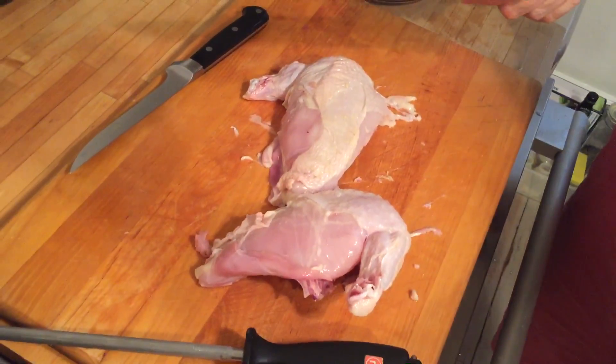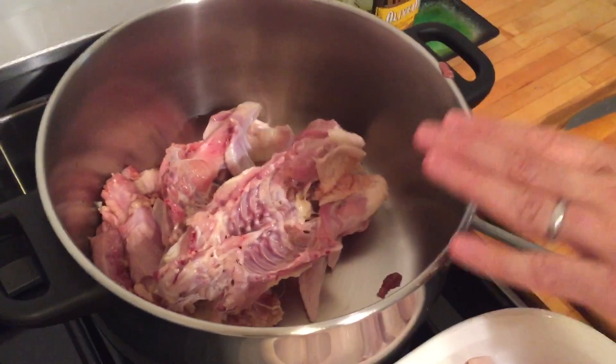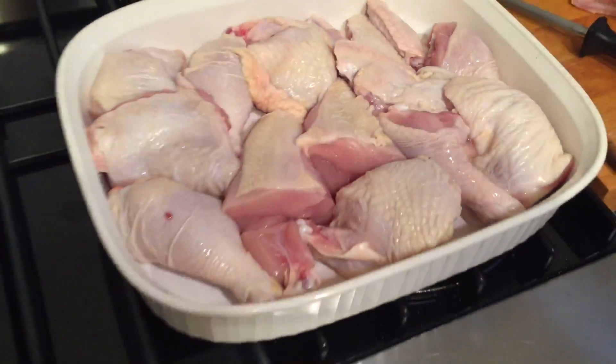And there you have it. We're going to roast chicken tonight with lemon, garlic, and rosemary. We're going to make chicken stock for tomorrow with the chicken bones, onions, carrot, and celery. Have a beautiful day. Thank you.